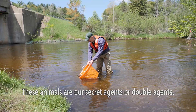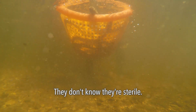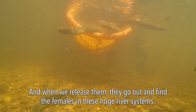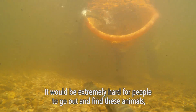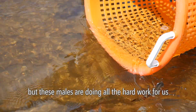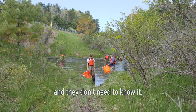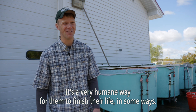These animals are our secret agents — or double agents. They don't know they're sterile. When we release them, they go out and find the females in these huge river systems. It would be extremely hard for people to go out and find these animals, but these males are doing all the hard work for us. And they don't need to know it. It's a very humane way for them to finish their life, in some ways.